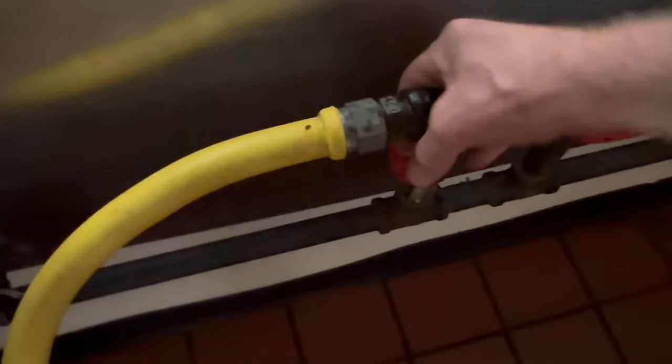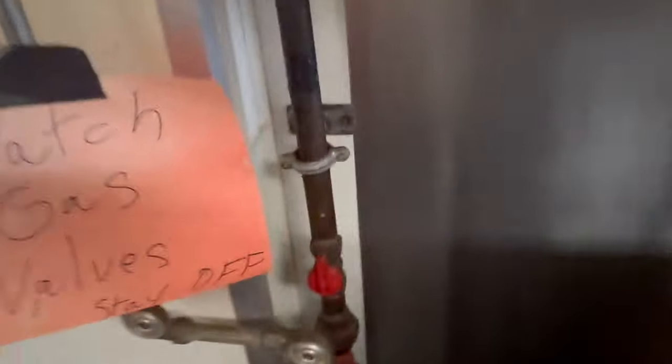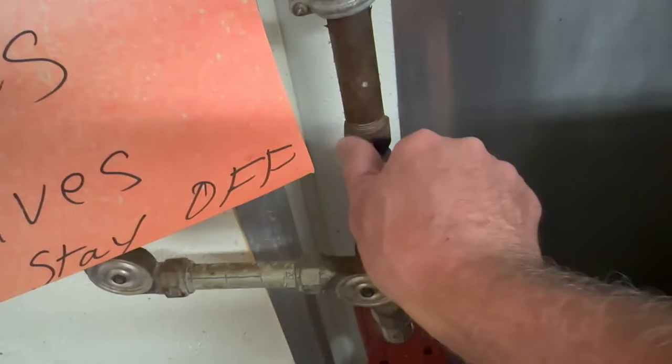Let's shut it off and shut off our gas valves. Done with the appliance. Get this gas valve turned off perpendicular to the pipe, and same thing with the main gas valve. And we're done with the griddle.